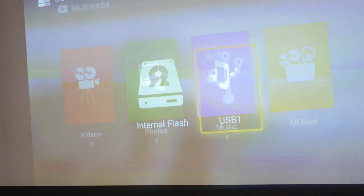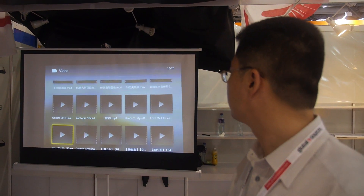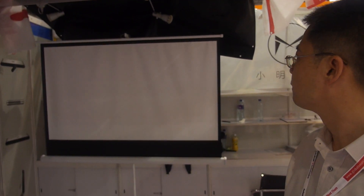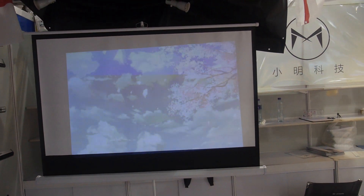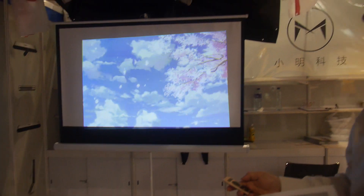We can show some bright videos here — you can see a little bit of difference. It's really bright. And we have better red content in this projector.